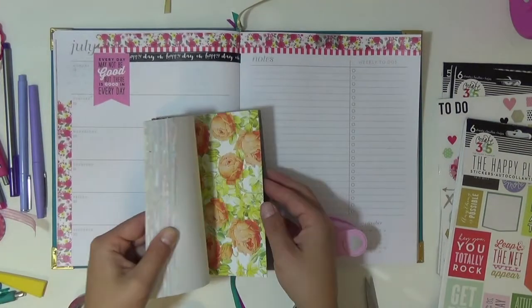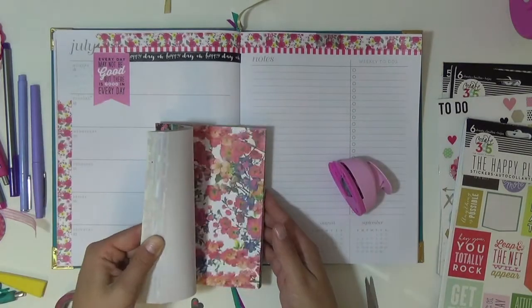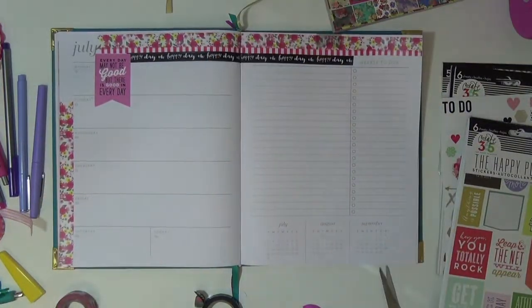Adding the same washi along the edge. Then this is a 6x4 paper pad I got from Hobby Lobby, so I'm just punching out some black and pink hearts. And I'm going to adhere those later on in the upper left-hand corner.